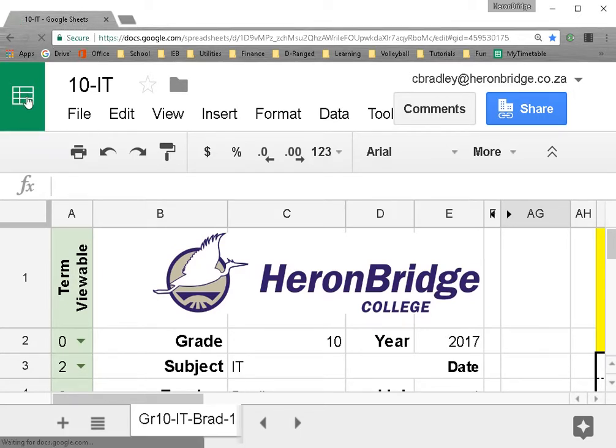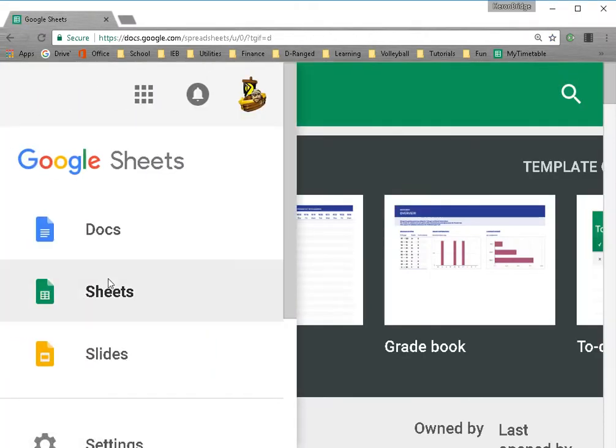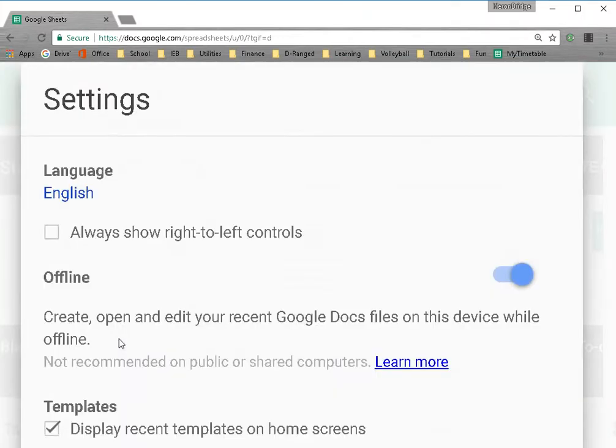First, you go to your Sheets home, which you can access by clicking the left icon on top and going to the three lines — the main menu. Then you go to the Settings option. In the Settings option you'll see a toggle that says offline, whether it's enabled or disabled. This should be enabled to allow documents to be made available offline.